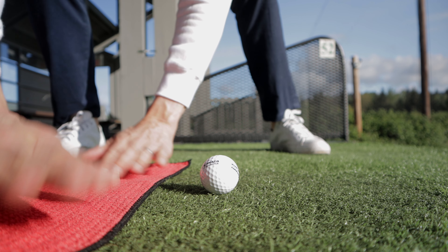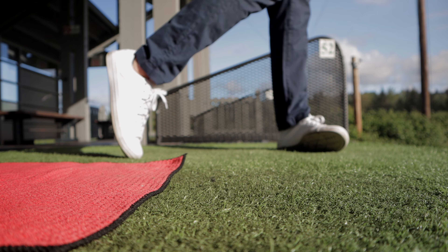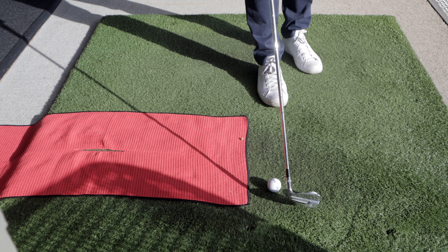Laying down a towel behind the ball is always a good drill — hit down into the ball first but not the towel. But let's take it one step further with two more golf balls.